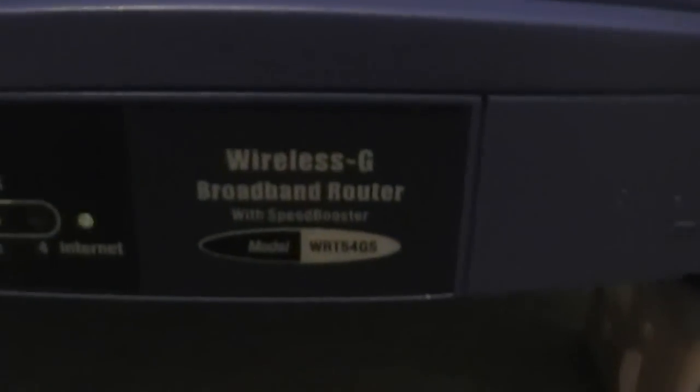P2 Mini, I believe. The router is a WRT54GS V4 and I added two fans on it.